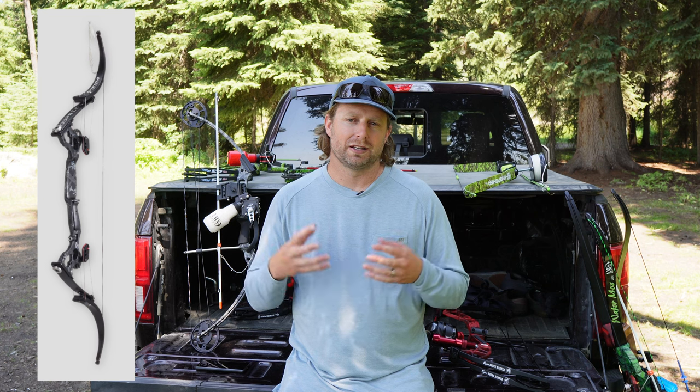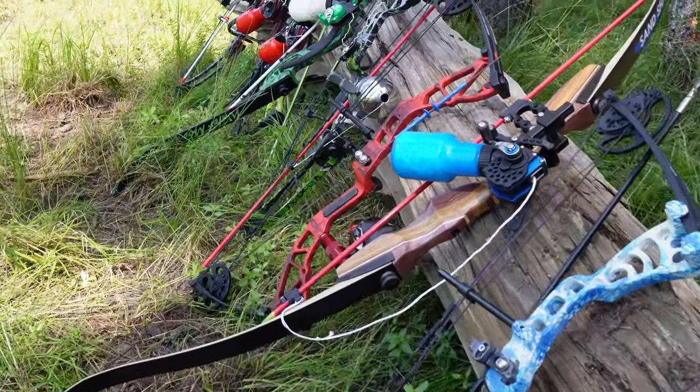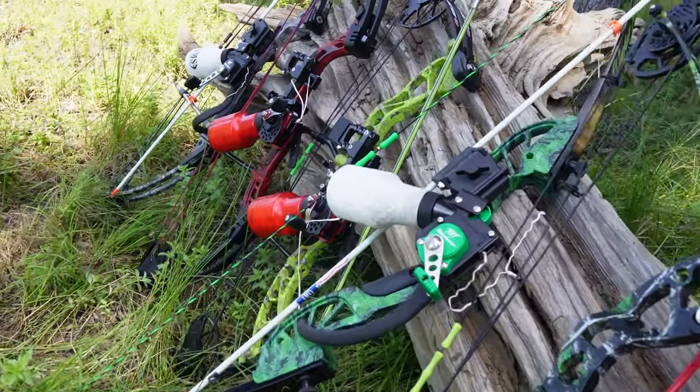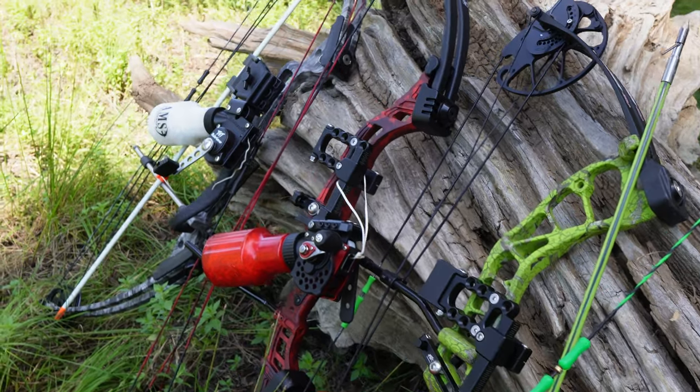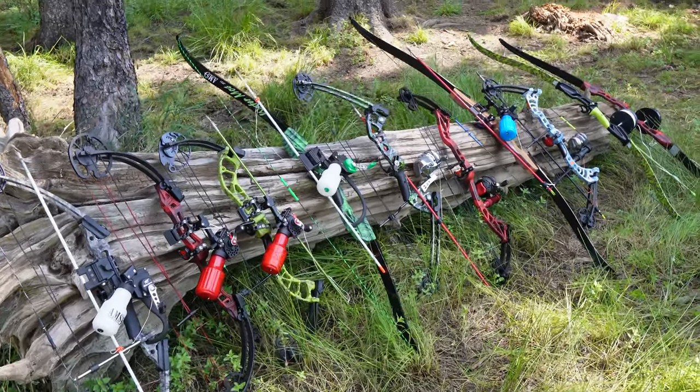For those of you well into bow fishing, you're probably thinking I'm missing some of the best ones — like the Oneida Osprey. Those are lever bows, so slightly different action; they function a little differently and are much more expensive. I depleted my bow fishing bow budget on these bows, so I didn't get one — those run around eight hundred to a thousand bucks just for the bow. But these are the bows I personally reviewed and vetted, and here's what I like and don't like about them.